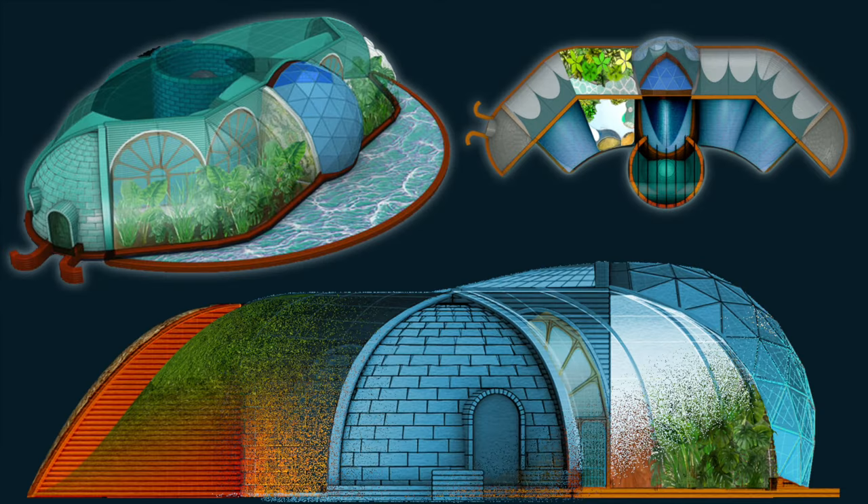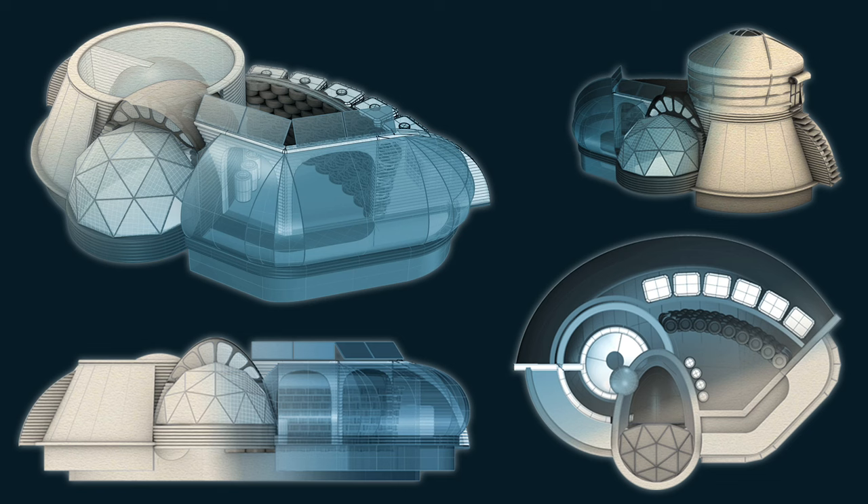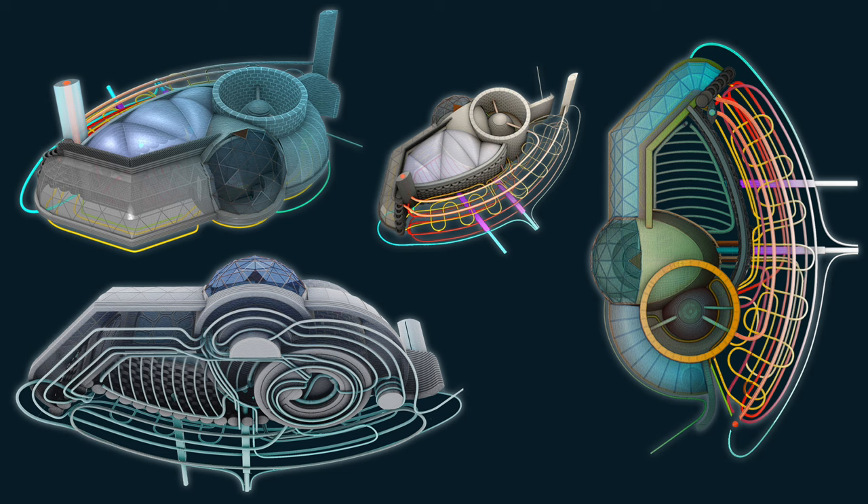How would you like to have a passively heated and cooled, self-sufficient, code-compliant bio-shelter?